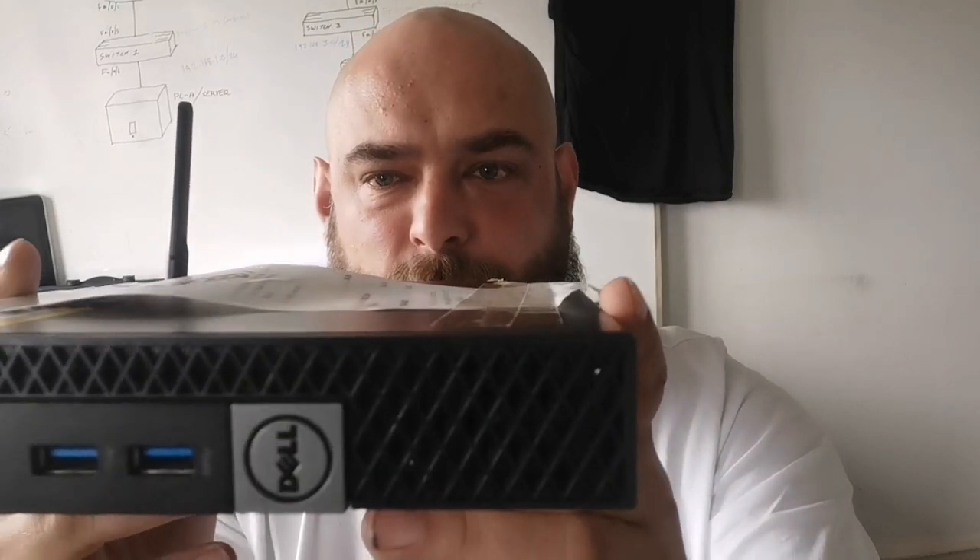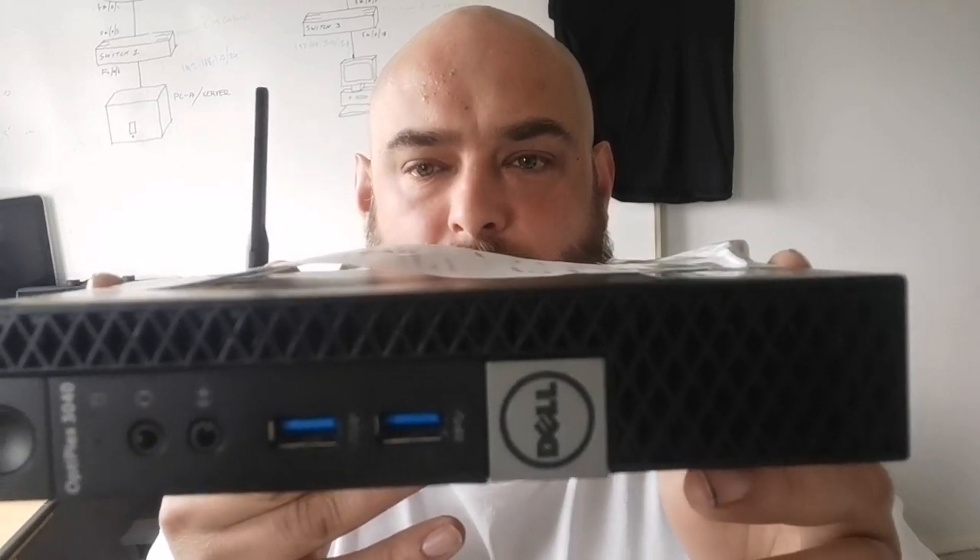Now what's incredible about this is it's an i5 PC running 4 gig of RAM, and it was designed to fulfill the market for desktop PCs but for a smaller form factor. Let's start with what we can see at the front, which is the two high-speed USB ports here and here, then of course you've got a microphone and an audio jack, just like what you would find on most PCs these days.